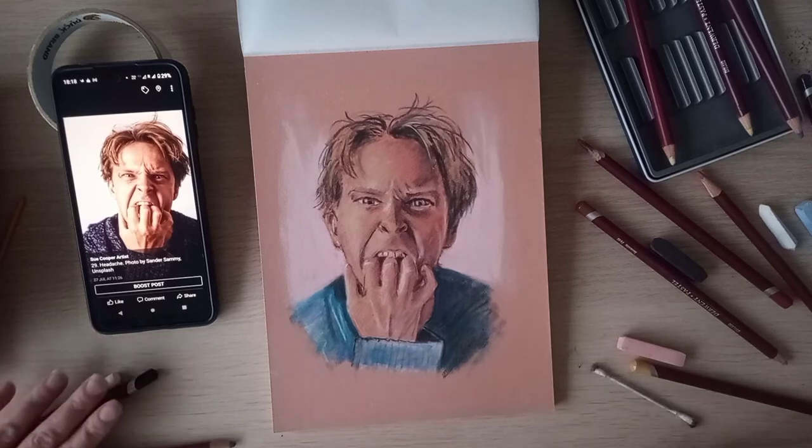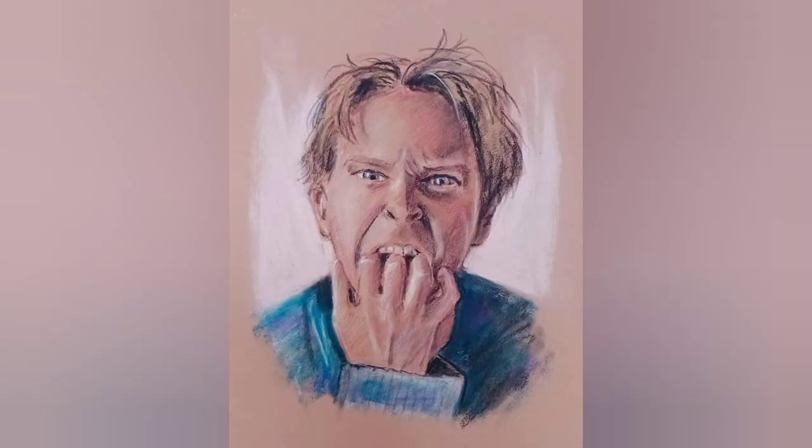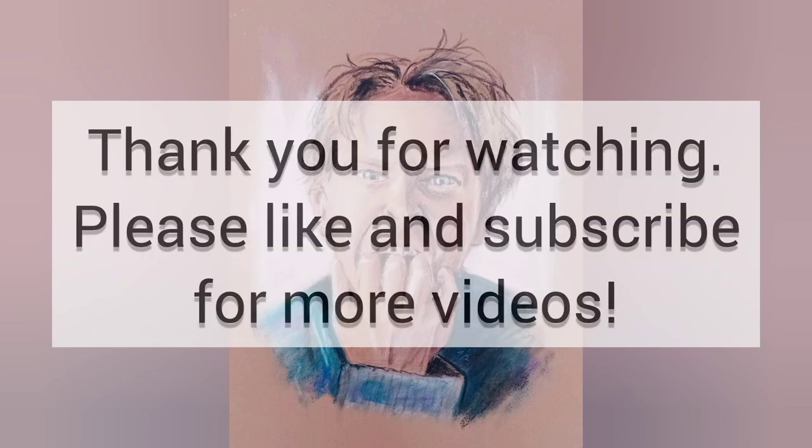Thank you very much for joining me. Thanks for listening. Bye.